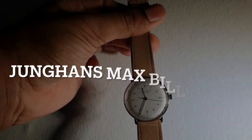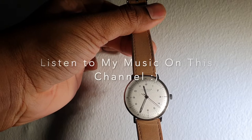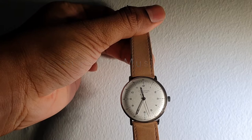This is essentially a channel for my music, but I just happen to be fond of watches as well. If you would be so kind and give some of my songs a listen, it would be much appreciated.